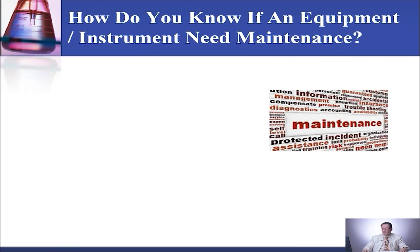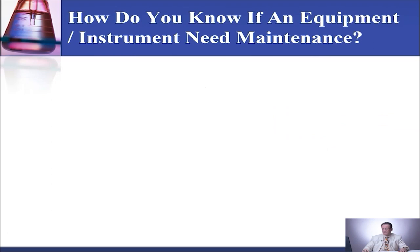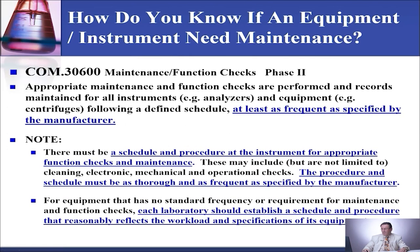How do you know if an equipment or instrument needs maintenance? You need to follow the manufacturer recommendation. CAB in OAL COM 30600, the maintenance function check standard, says that you need to do maintenance on your equipment and instruments at least as frequent as specified by the manufacturer. You need to schedule your maintenance, do it, and record it. Each laboratory should establish a schedule and procedure that reasonably reflects the workload and specifications of that equipment. If the manufacturer does not specify what kind of maintenance needs to be done, you should establish a schedule and procedure for that.